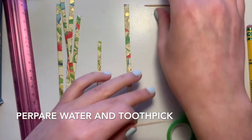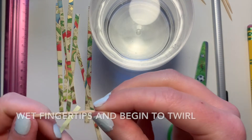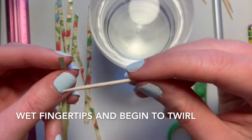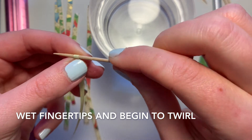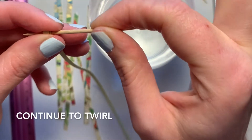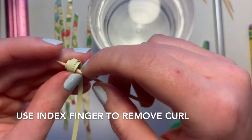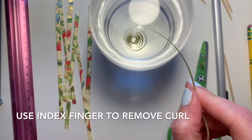Let's get on to the fun part — twirling the paper. You'll need your glass of water and your toothpick unless you have a quilling tool. Start by moistening your hands in the water until they're just a little wet. Hold the toothpick and roll the paper around it using your moistened fingers, carefully keeping the toothpick steady. Once you've got a nice sized curl, use your index finger to push it off of the toothpick — and voila! You have a piece of twirled paper ready to go!